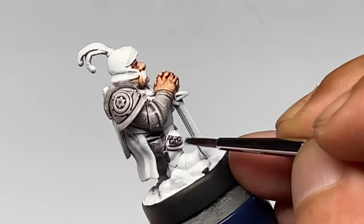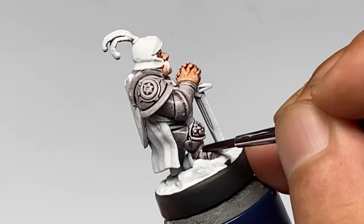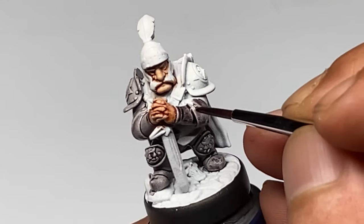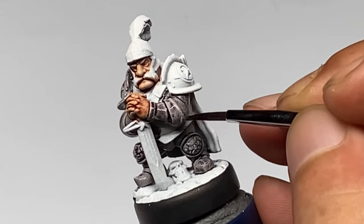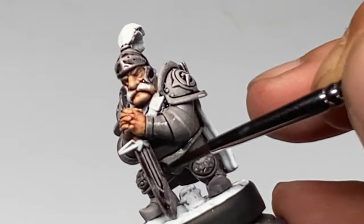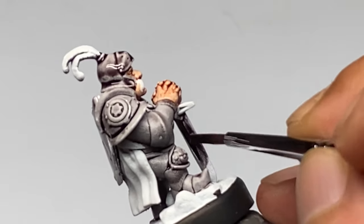Non-metallic metal, or NMM painting, is just basic layering — it's just a matter of layering up until you reach the highlights, although the focus of NMM is the painting of the highlights. So since people kind of struggle where to put the highlights whenever they paint NMM, I realized I should do the NMM by starting with Speedpaints.